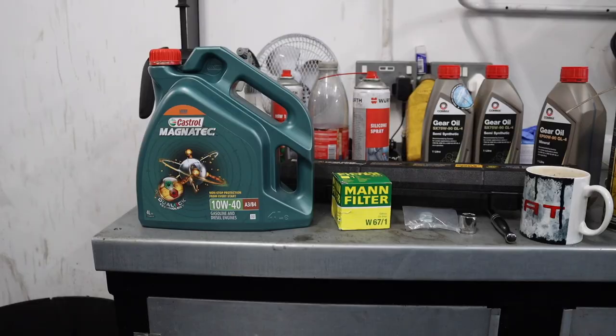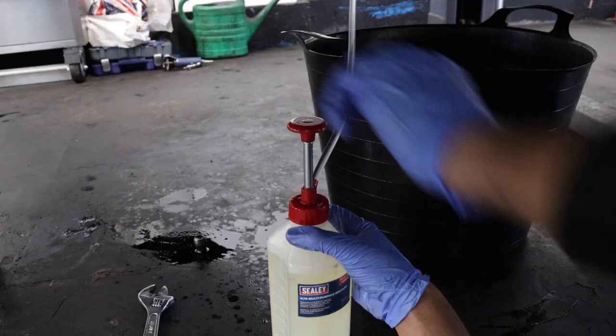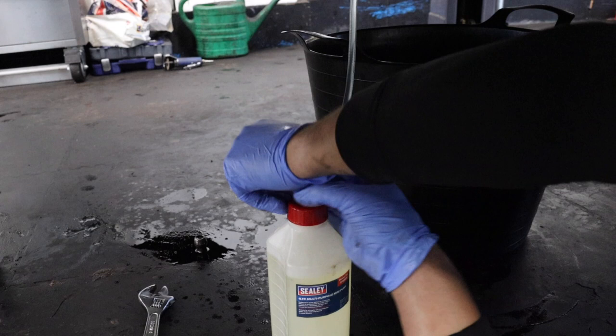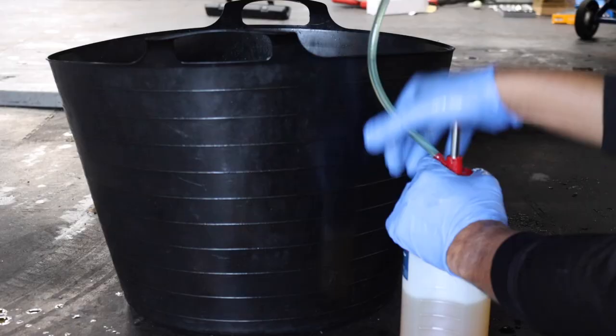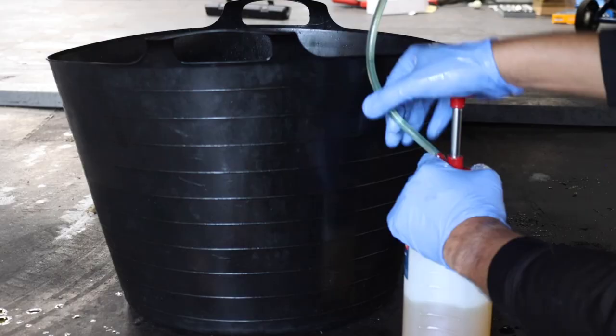For the gearbox oil change, you'll need an adjustable spanner, a 24mm socket, a fluid pump and, of course, new gearbox oil. Redline MT90 is really popular in the MX-5 community, but sadly I couldn't get any in time. The product I'm using is made by Commer, which is a reputable brand. And for the diff oil change, you'll need a 23mm socket and a 24mm socket, a fluid pump and, of course, new diff oil.